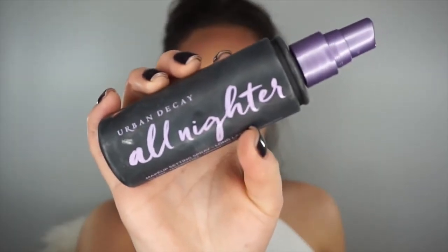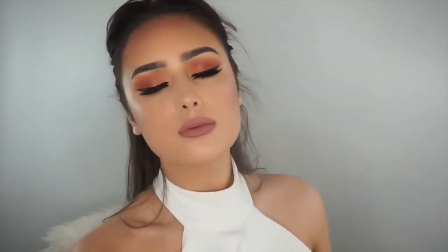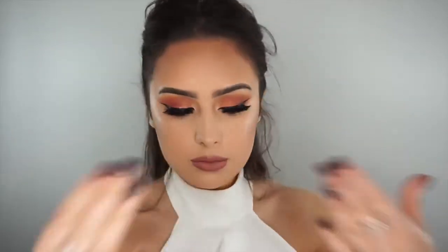And then I'm going to set all my makeup with some setting spray — this is the All Nighter one by Urban Decay. So guys, this is the end of the video. I hope you have enjoyed it and I hope you have enjoyed this makeup look. If it's helped you in any way then let me know in the comments and give this video a thumbs up. Make sure we can try and get the thumbs up to 5,000 likes — thank you so much for watching, and until next time I will see you guys in my next one. Bye!